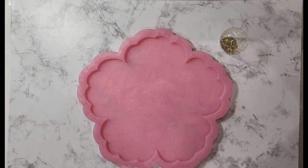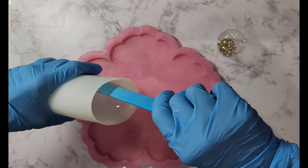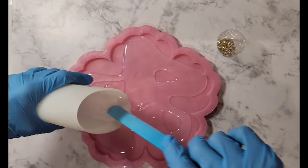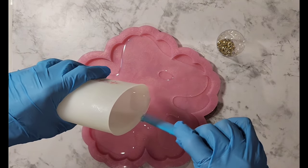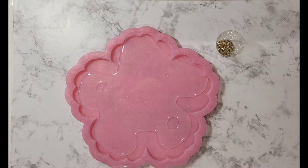My resin has been mixed — it's the Nick Pro one-to-one. I'm going to pour a layer here, and while that's spreading I'm going to put another cup aside — about 15 grams — for where I'm going to use my Casting Craft for my petaling. I'm just going to measure that out into this other cup.